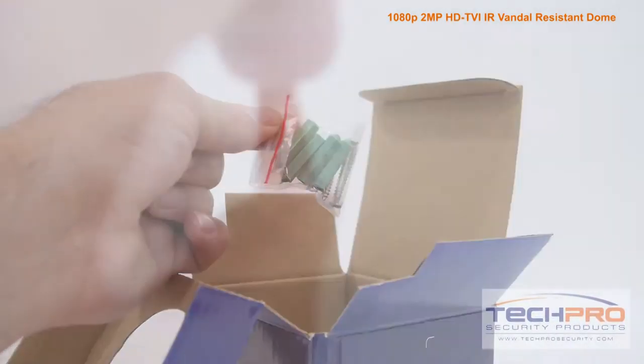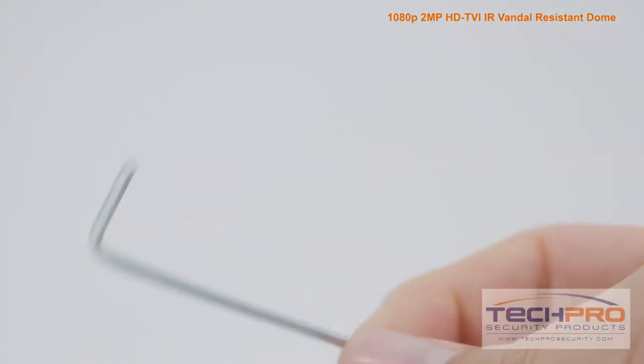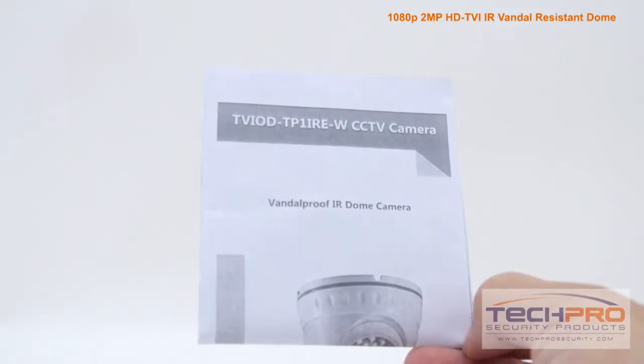Inside the box, you'll also find a wire cap, a bag of screws and mounting pegs, a small allen wrench, and an instruction manual.